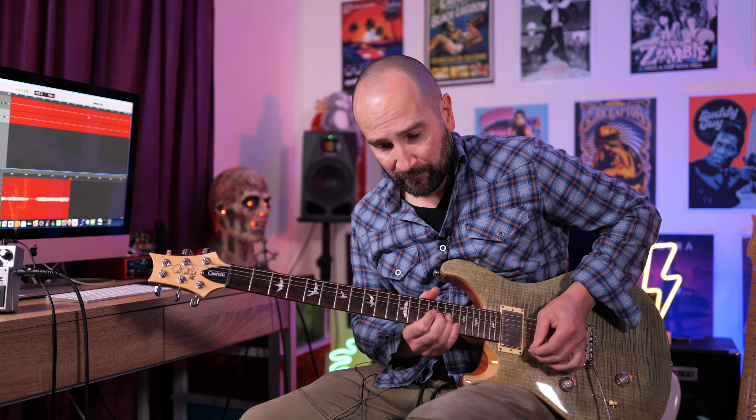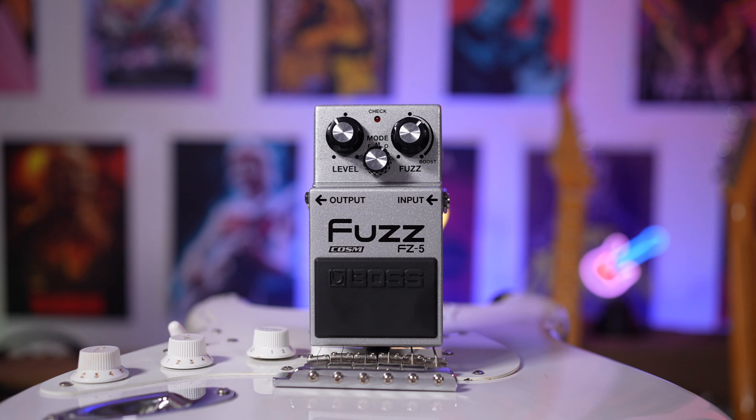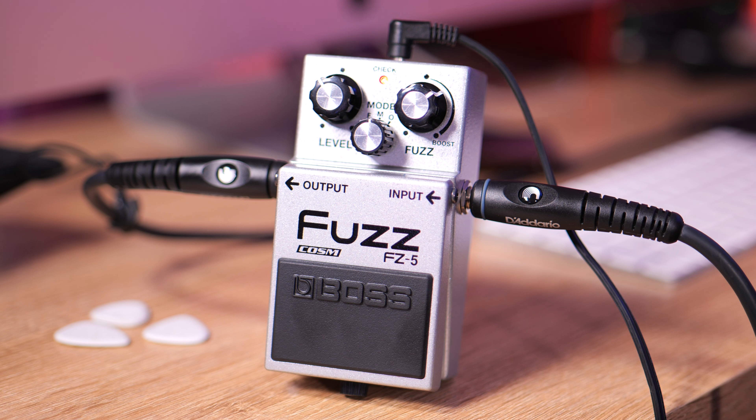And all the way up. Over to the M setting on the pedal now, in the center, which gives us the Maestro fuzz type sound.